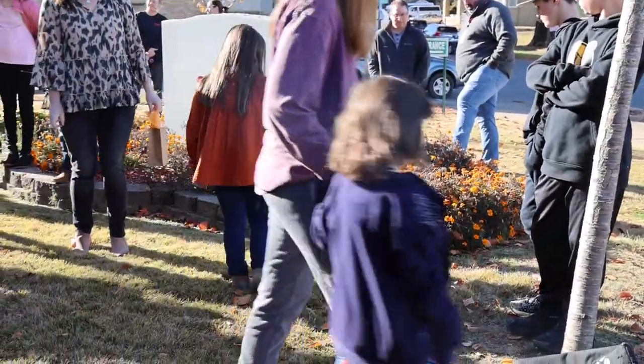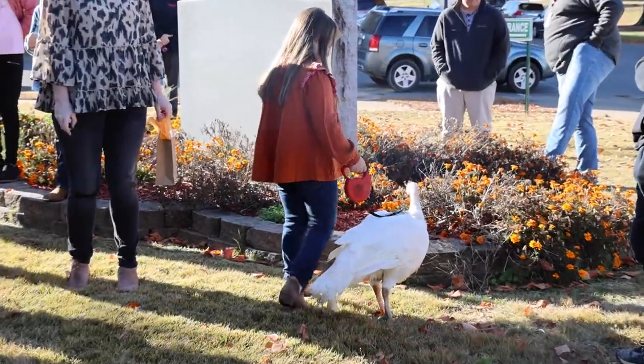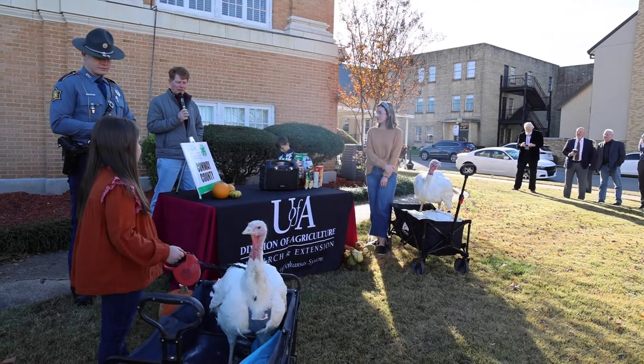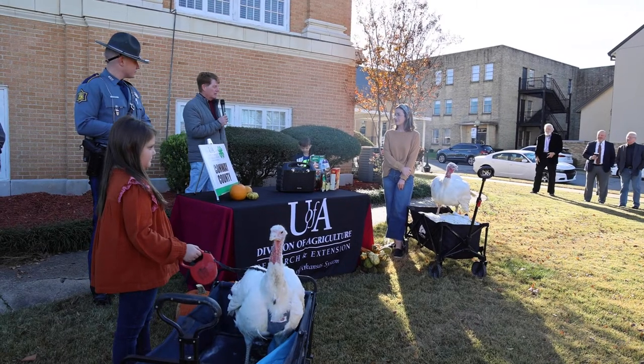As a member of 4-H and this being my graduating year, we decided to host a 'Pardon the Turkey' at Conway County at our courthouse, so that way we could get Miss Caroline used to what the day is going to look like at the state capitol, and I could kind of pass the torch along to her. We had our mayor speak to us today about the importance of agriculture and the importance of 4-H in the county.